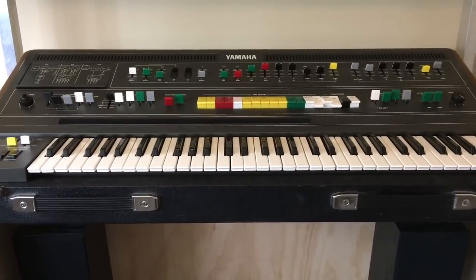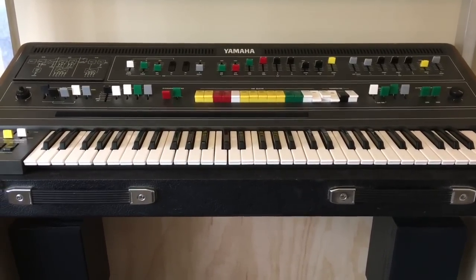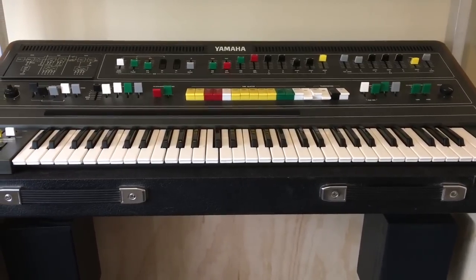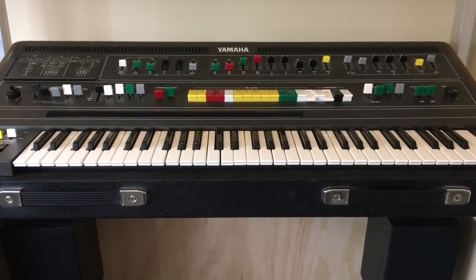The filters are really special. The ribbon controller is awesome - you'll only ever find that on the CS80 and the CS60. It has a wonderful keyboard with brilliant aftertouch, which you only get from the CS50, except you get a whole extra octave here. It has twice as many voices as the CS50.